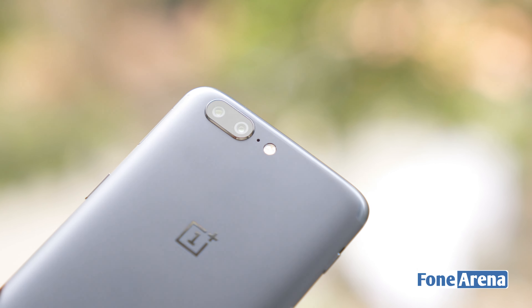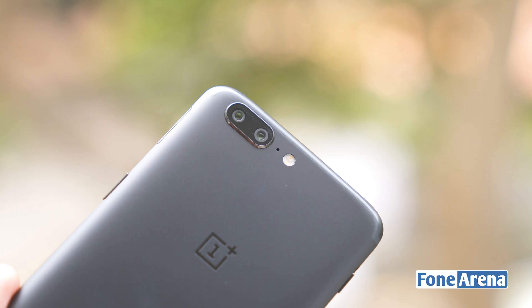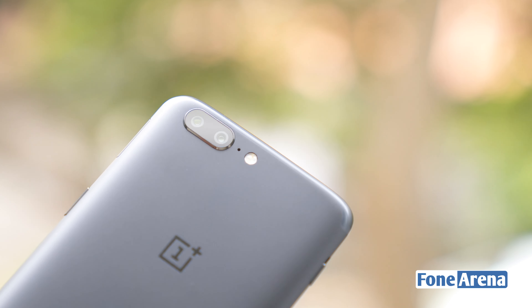This was Robert Ani from PhoneArena.com. Thanks for watching, and don't forget to subscribe to our YouTube channel and hit the like button. If you have any questions about the OnePlus 5, do let us know in the comment section.